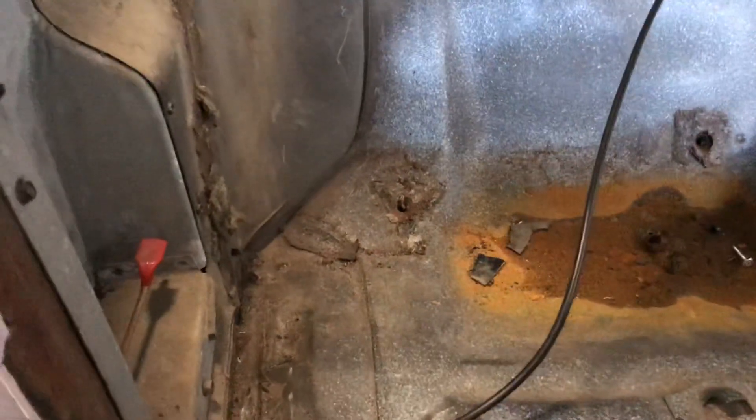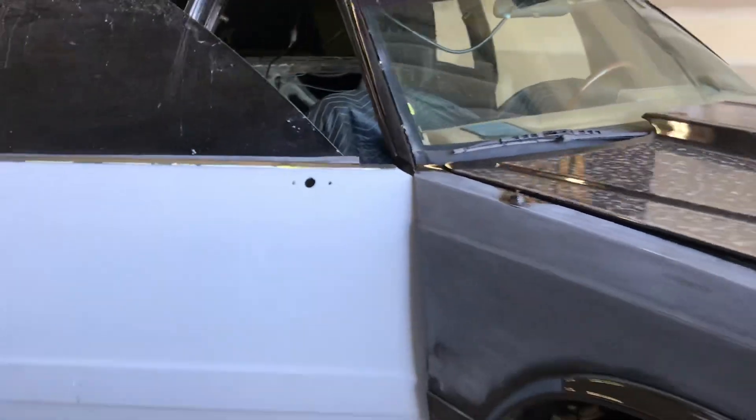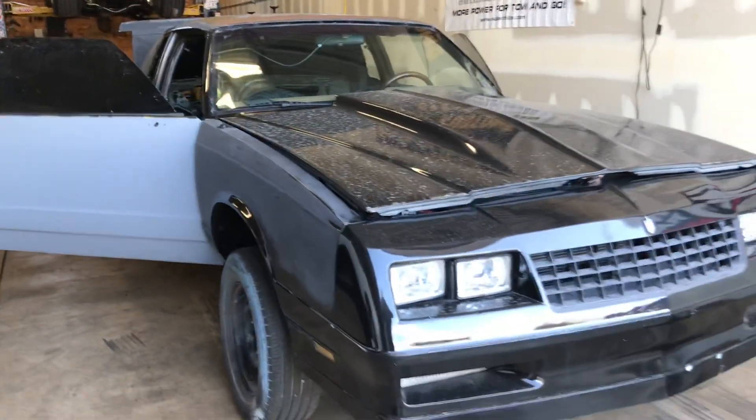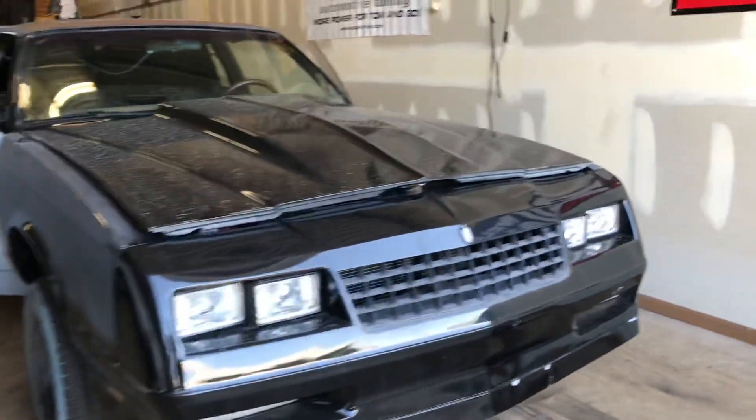A very clean car, I'm impressed. Very clean - you guys look at this car from the outside and you would think it's shitty. A lot of you guys buy nice looking cars that are rusty underneath and then want to build those. If the car is rusty, don't build that. Find one that is not rusty and build that.